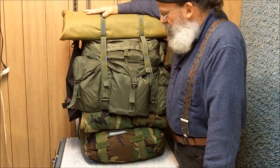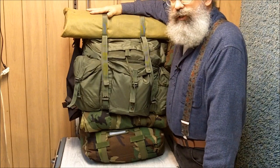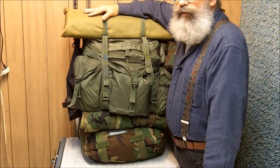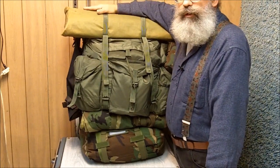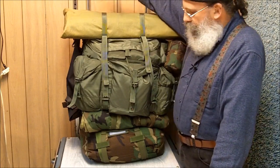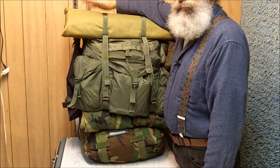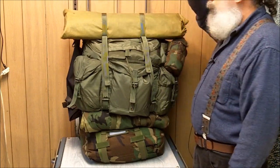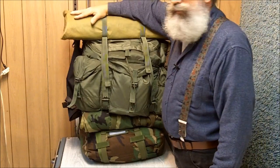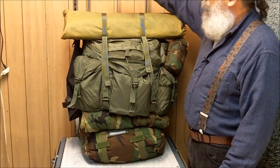What you need to do with carrying a bag like this is condition yourself. You don't want to just put on a 50-pound bag and head out the door thinking you're not going to have any problems. So what my wife and I do is once a week we go for a nice walk and I wear my bag and she wears her bag. At first they seem very heavy, and they are heavy. But the more you exercise with it the easier it gets, and after a certain amount of time it's just natural.